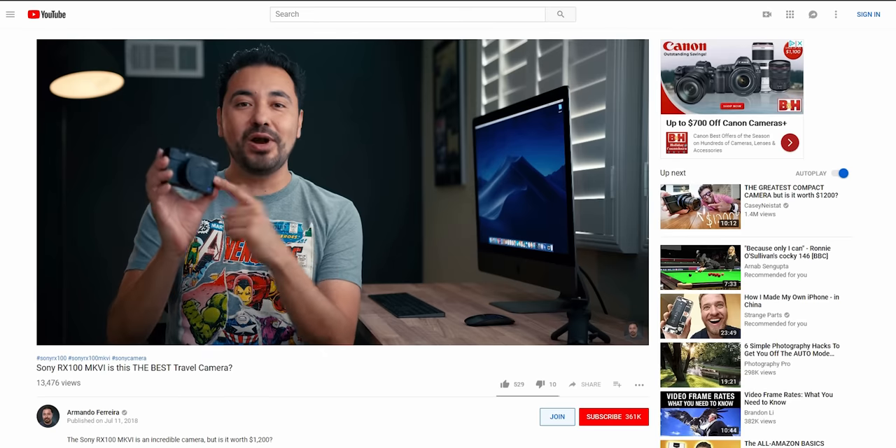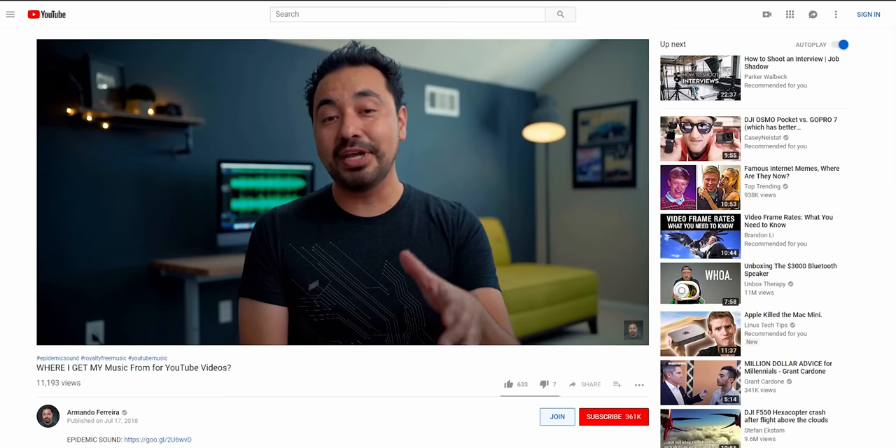One of the questions I often get asked is: Armando, what light source are you using to film your YouTube videos — your main key light? If you've been watching any of my videos for the last eight months filmed here at the studio, I've been using the Aputure 120D with the light dome.